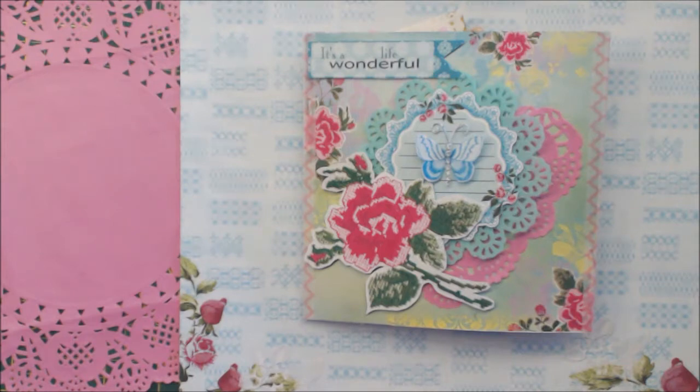I asked her if I could make a flipbook instead of a pocket letter, and she agreed with that. So I want to show you my first flipbook. The flipbook is made with the paper from Floral Embroidery, and it's from Scrapberries.